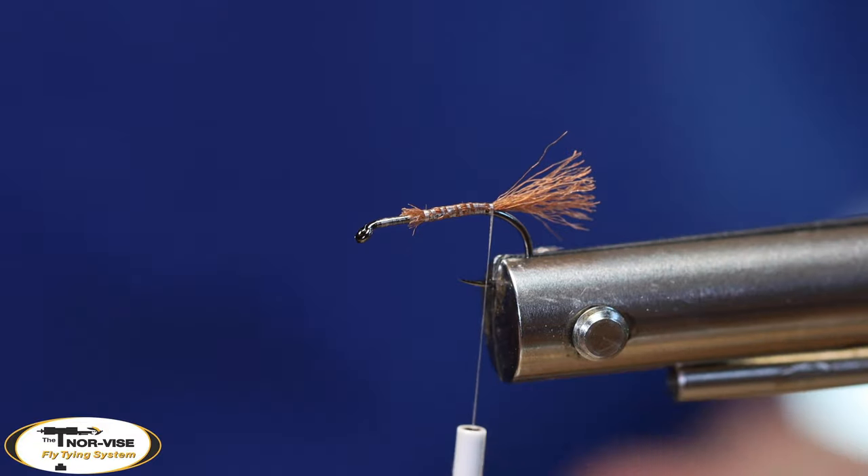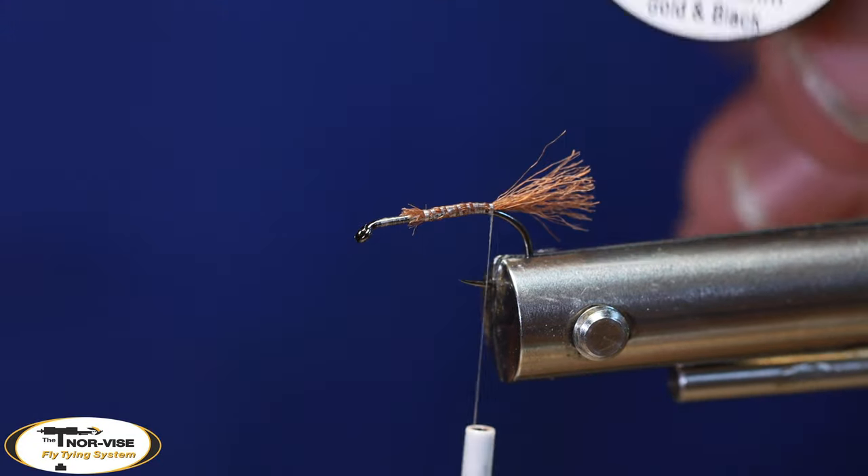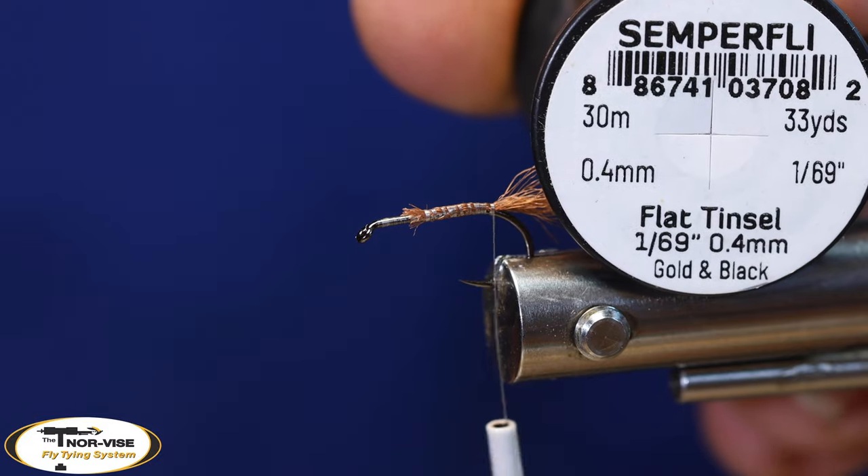Now this fly also has a rib, and for that I'll be using some flat tinsel in gold and black.